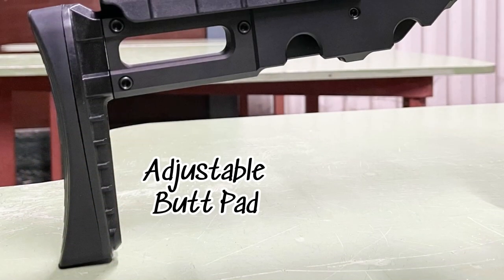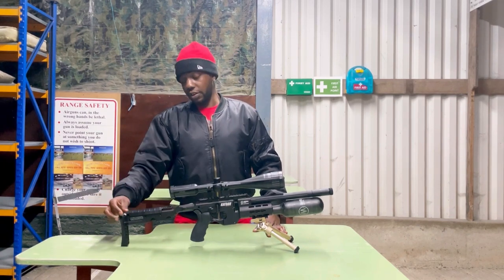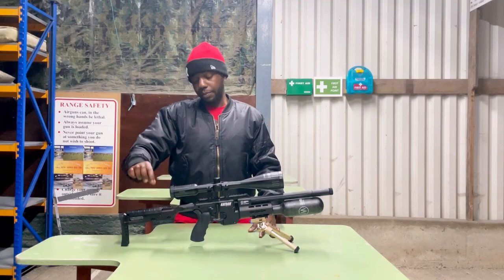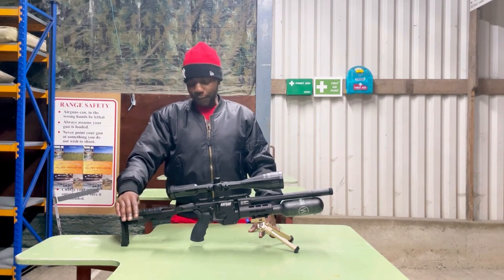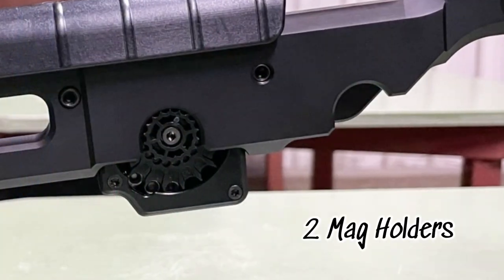Let's start from the back. You've got the buttstock — it's rubber, so it's got a nice grip. It's adjustable as well; use your allen keys to loosen the screws and you can pull it out to your desirable length. You've got the cheek piece that raises — loosen the screws with allen keys and raise it to your desired height.